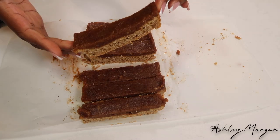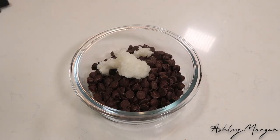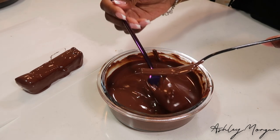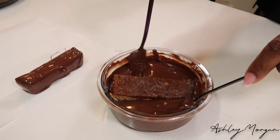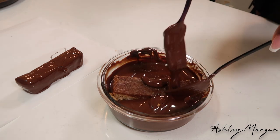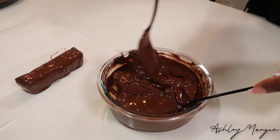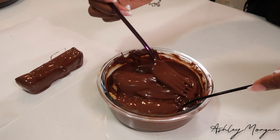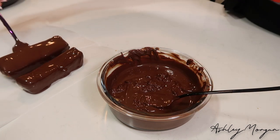Now we're about to get into the messiest thing I've ever done in my life. This was so messy, it's not even funny. I put chocolate chips into this container. I also add coconut oil and then we're going to put it in the microwave until it's nice and melted. Then we're just going to go ahead and coat them. I just dunked them into the container and just covered them. I feel like there's an easier way to do this but I just have to make things so much harder for myself.